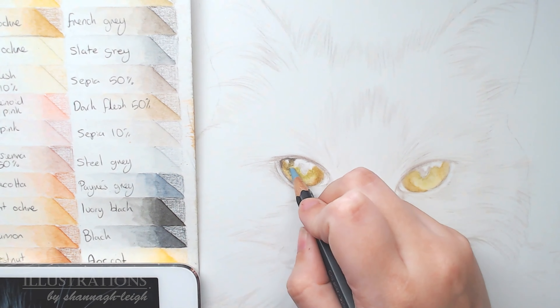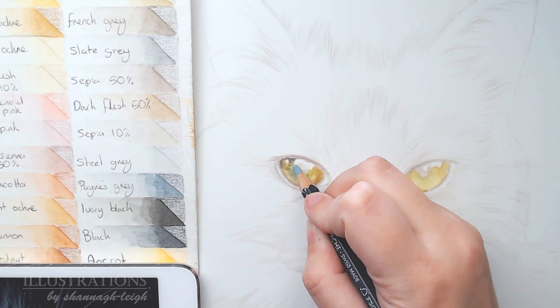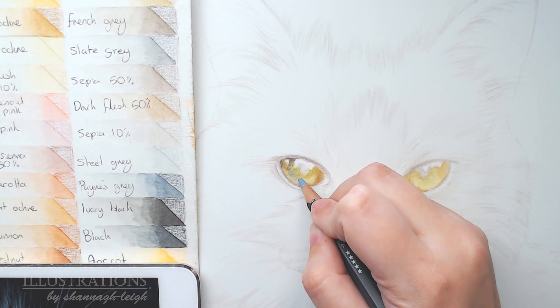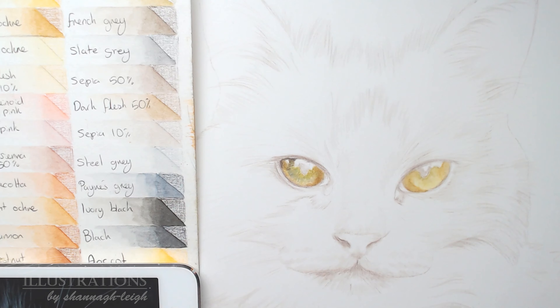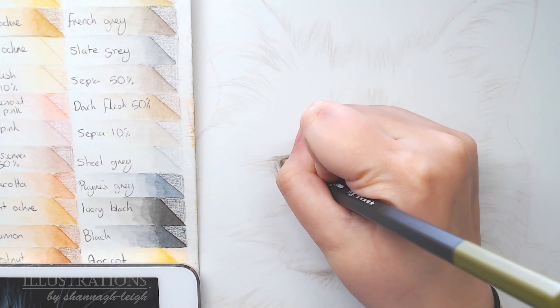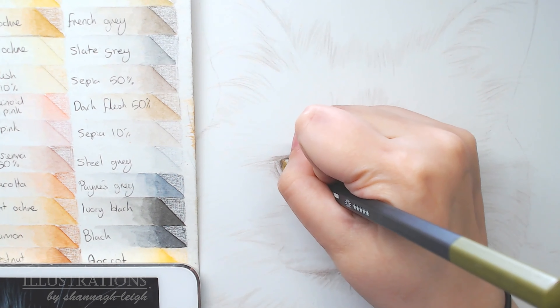Taking a little bit of raw sienna and going around where the pupil sits, just darkening that up. Then using the steel grey to add highlights — unlike French grey, steel grey is very blue-toned. I tried to use a limited colour palette, so instead of using blue I used the steel grey, which added a really nice blue tone. It looks quite green when paired with the raw sienna — I really liked those colours together.